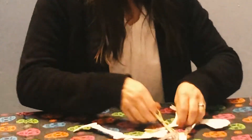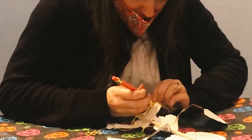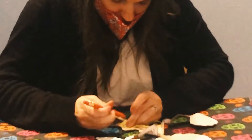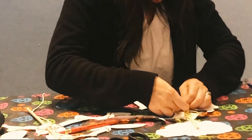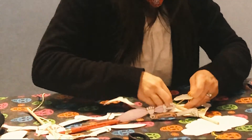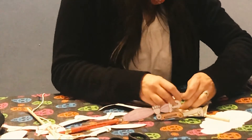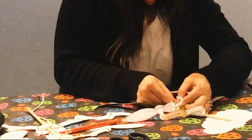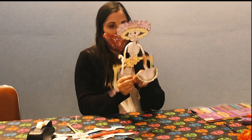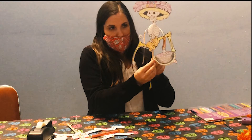Once you've done the shoulders, come down to the hips and do the same thing. Tie another knot at the bottom, and this time you don't want to leave as much slack — just a little bit, but not as much as you left for the arms. And then you have your La Catrina marionette and you can make her dance for Day of the Dead!